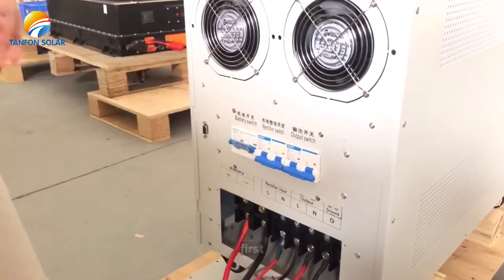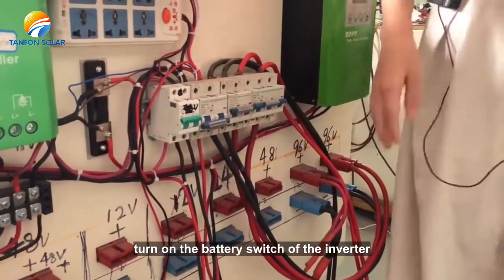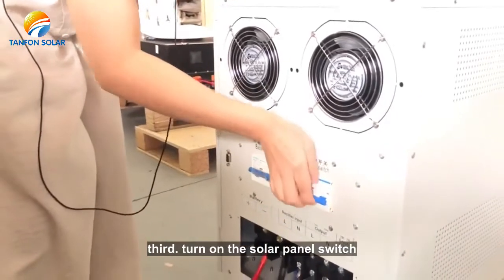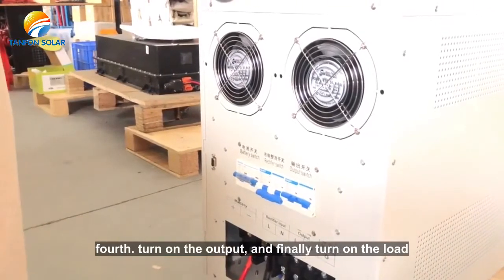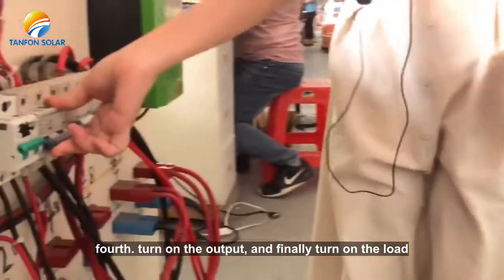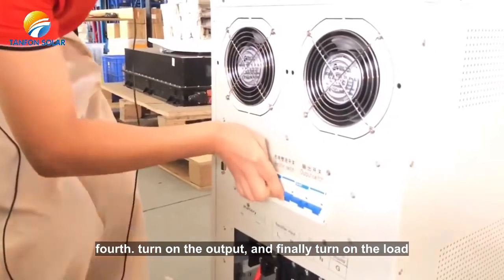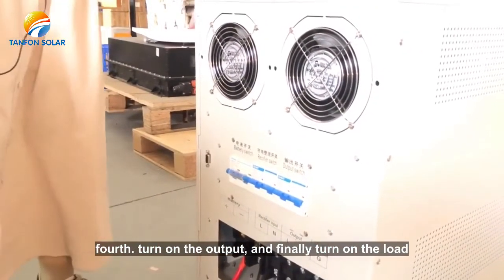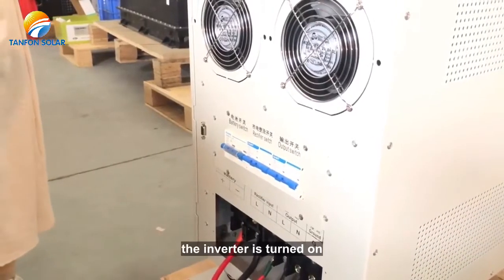First, turn on the battery switch. Second, turn on the battery switch of the inverter. Third, turn on the solar panel switch. Fourth, turn on the output switch and then turn on the input switch. Okay, the inverter is turned on.